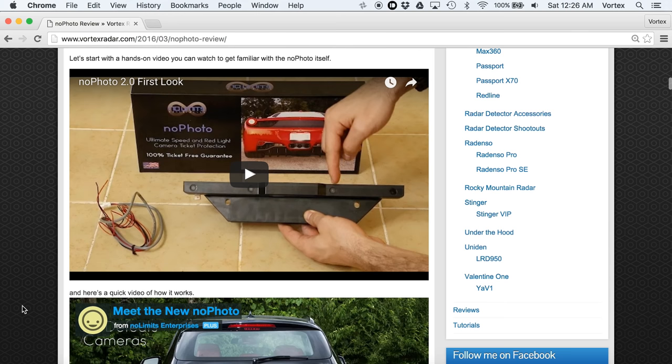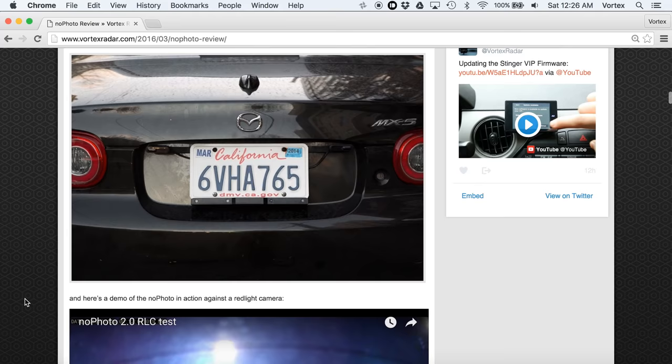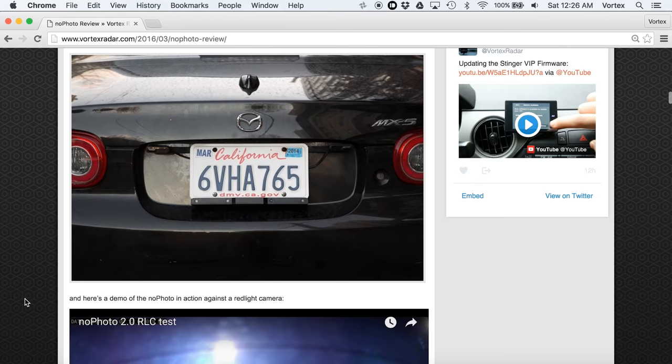If you want to read my complete review of the NoPhoto, I'll put a link in the video description and you can also click the link on screen. Click either one to read my complete review covering how it works, pros and cons, pricing, and all that. So there you go — a quick video showing a couple different sample test shots from the NoPhoto. Hope that's been helpful, thanks for watching. See you guys in the next video, bye.